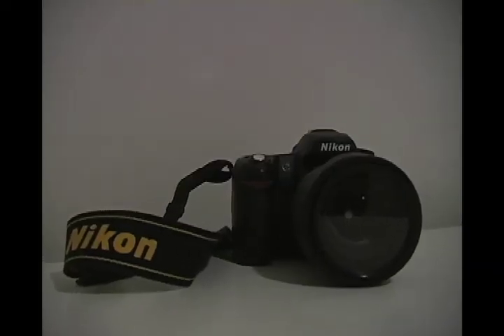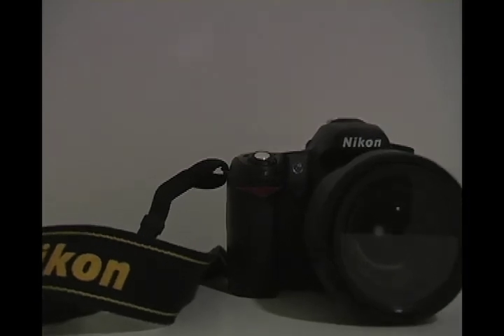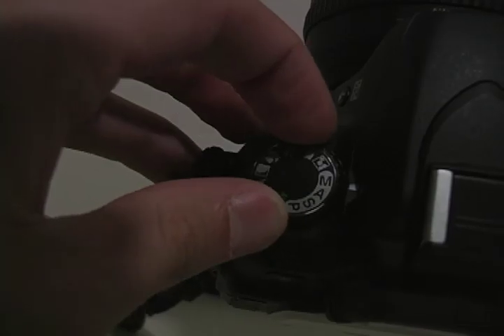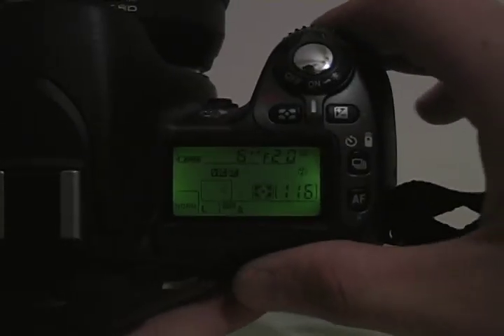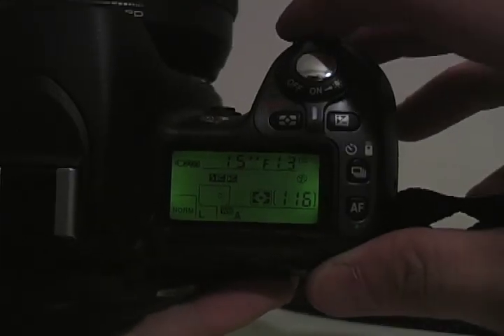You will need a camera in which the shutter speed and aperture can be adjusted. The first step to light painting is to adjust the dial to manual mode. Then you will need to slow down your shutter speed to your desired length. Lowering the aperture allows more of the background to show in the image.